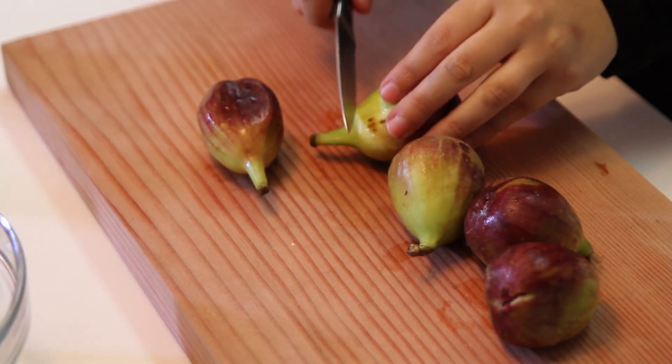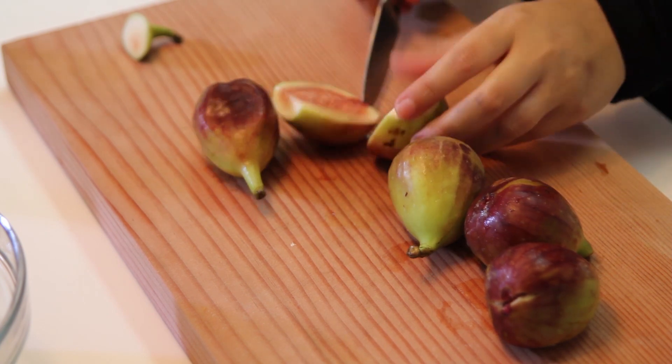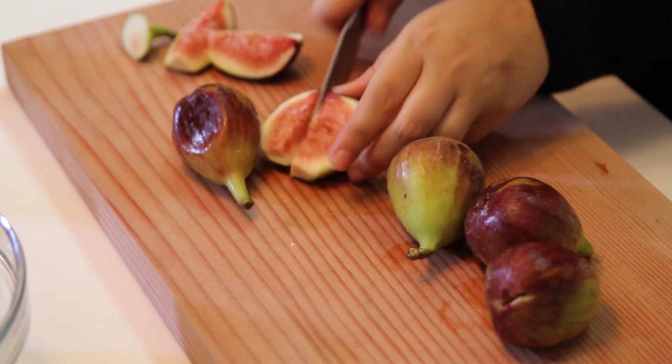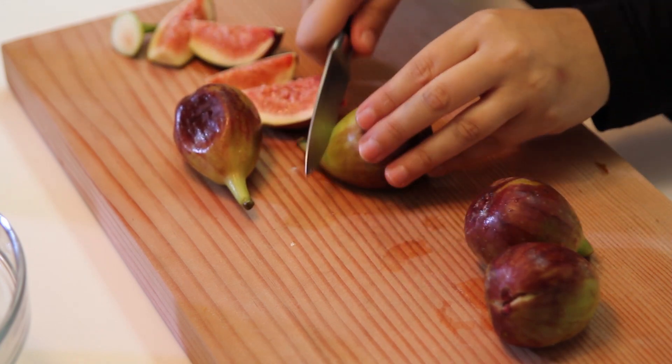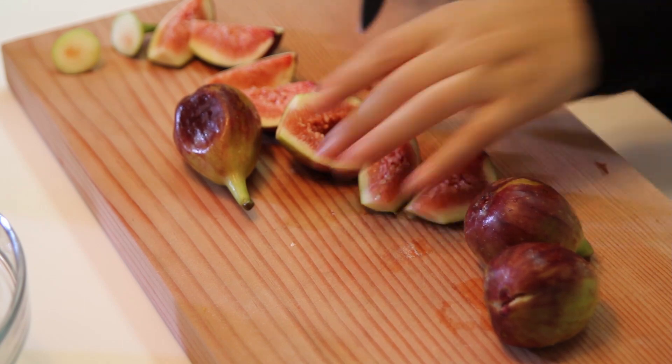For the figs, I'm just going to quarter them. These are my fresh figs — take the tip off because it's hard, then just cut them in half and then into quarters like this. Nothing fancy, no need for knife skills. Simple fruit cake.